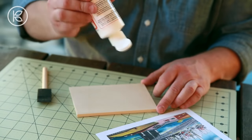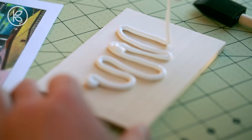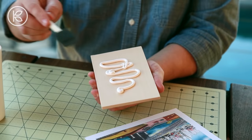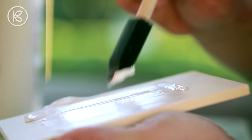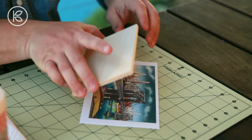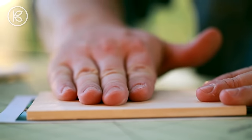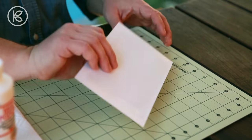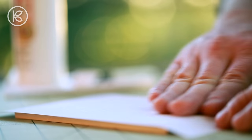Once you have those images in hand, we're ready to transfer them onto the postcard. Apply a liberal amount of the transfer medium onto the top of the wood and spread it out using a foam brush. You want to try and get a thick, even layer. Then take the side that's covered in the solution and press it down onto the face of your image. Flip it over and lightly burnish the back to remove any bubbles or wrinkles. Now set it aside and allow this to dry for 24 hours or at least overnight.